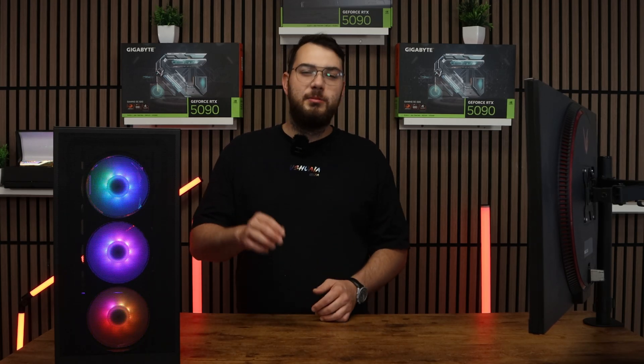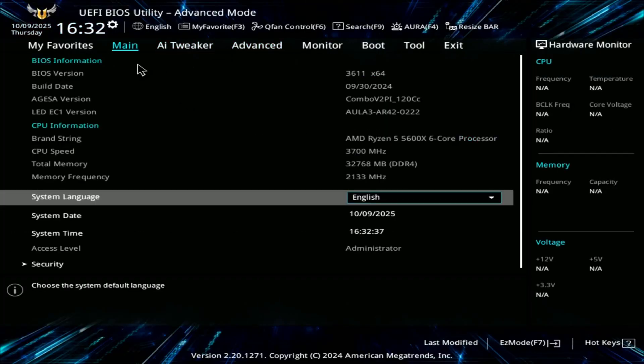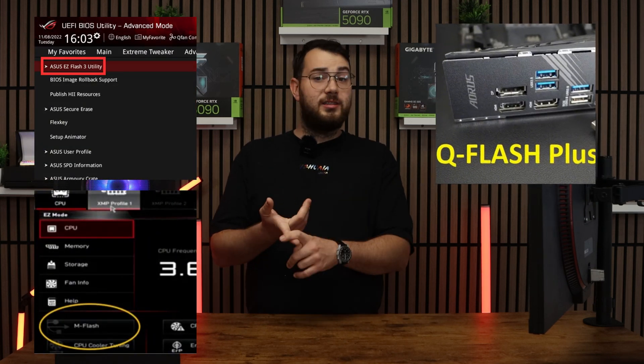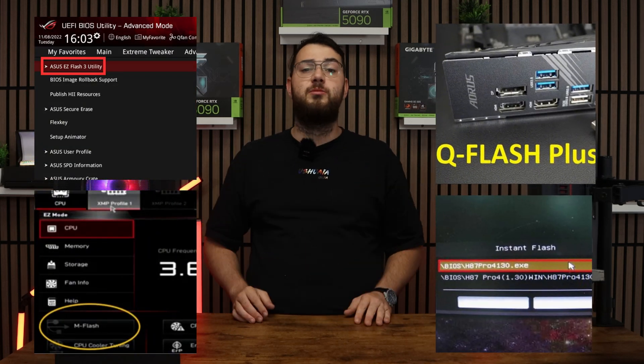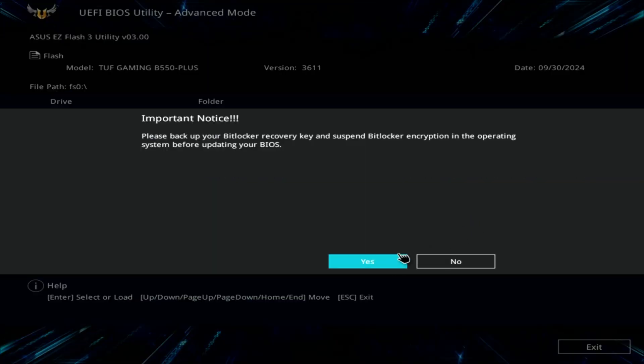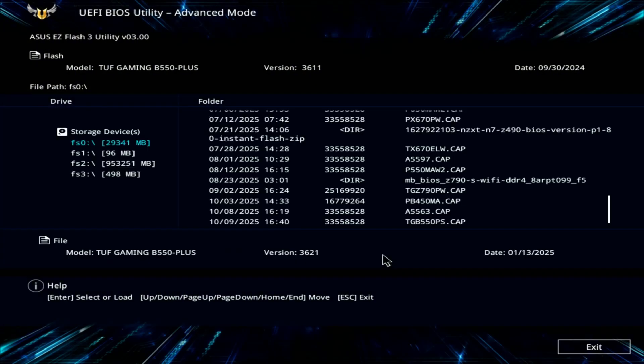When your computer boots back up, spam the Delete key on your keyboard until it boots into the BIOS. Every brand's BIOS looks a little bit differently, but you're looking for something like Easy Flash, M-Flash, Q-Flash, or Instant Flash — it really all depends on your motherboard. Inside the flash utility, select the USB drive and choose the BIOS file you copied earlier. The system will ask if you're sure, so go ahead and confirm and click OK.